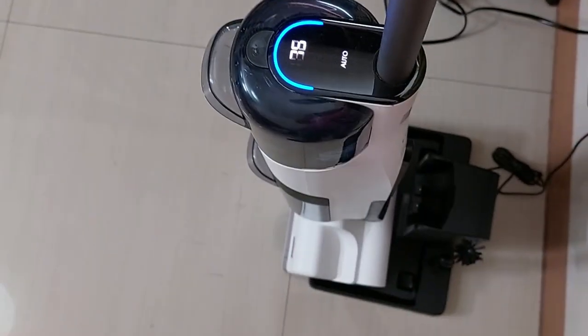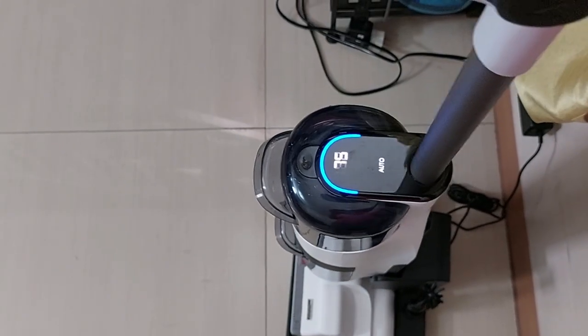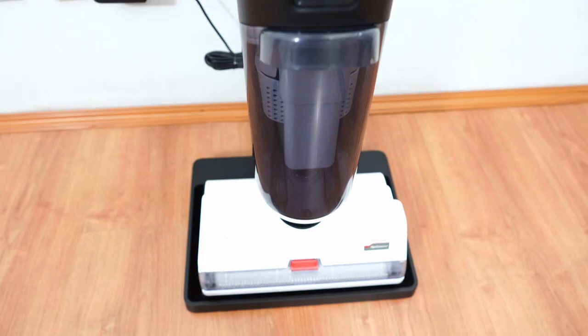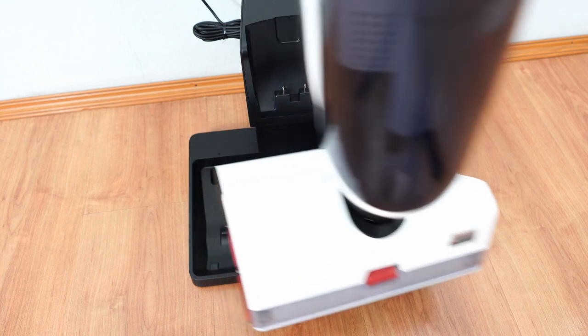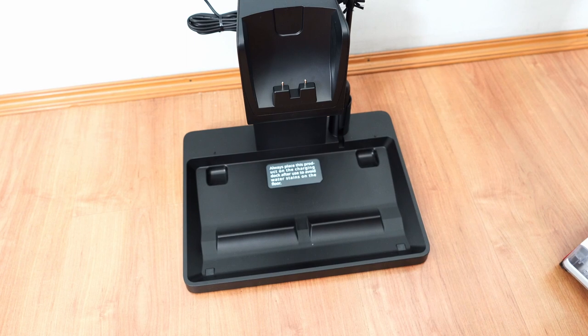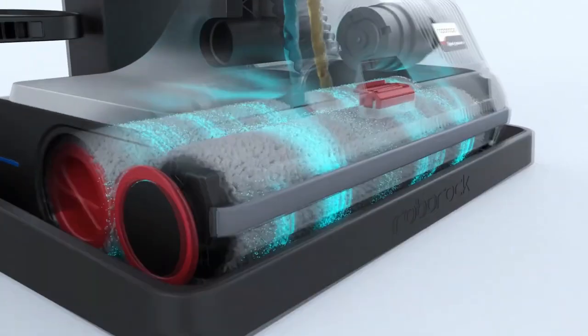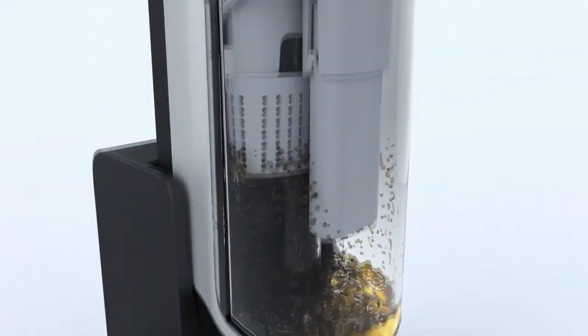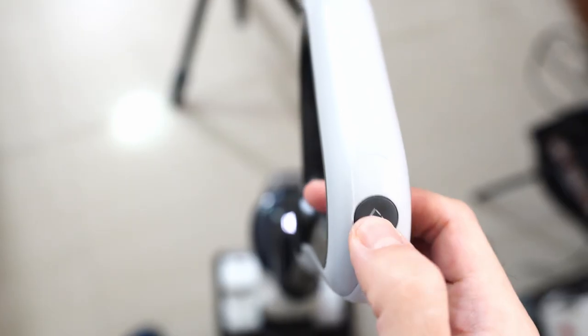The self-cleaning feature is perhaps my favorite since it's a huge time-saver in terms of maintenance. This wet-dry vacuum has a dedicated self-cleaning feature where it cycles through cleaning different components, from the rollers to the hose going into the dirty water tank. Note that this feature is only accessible if placed on a self-cleaning base, which also doubles as a charging port for vertical storage since this product cannot stand on its own without it. All the self-cleaning functionality is done within the vacuum itself, so technically the 'self-cleaning base' term isn't fully accurate, but it's the only area where users can engage this feature.